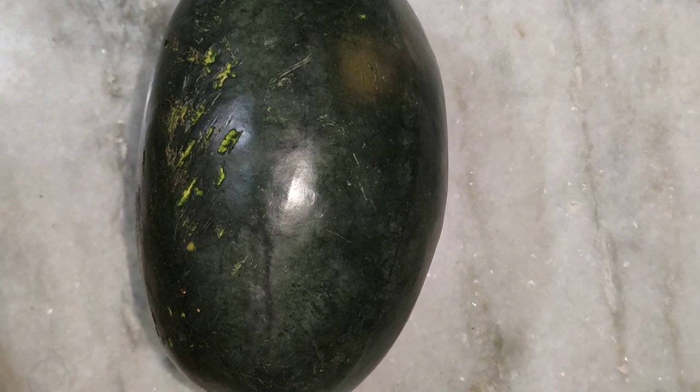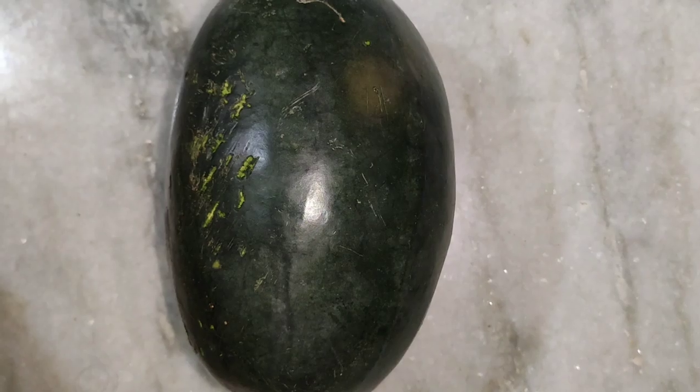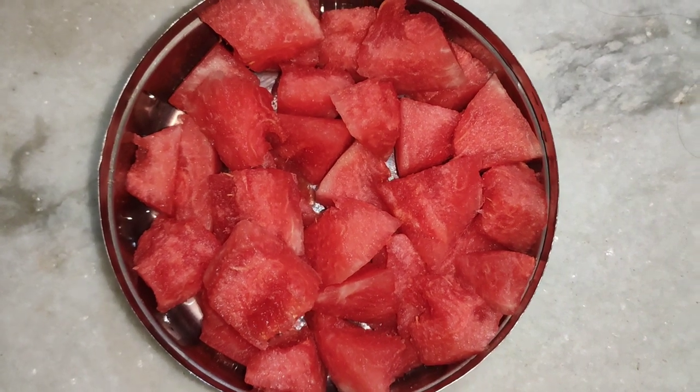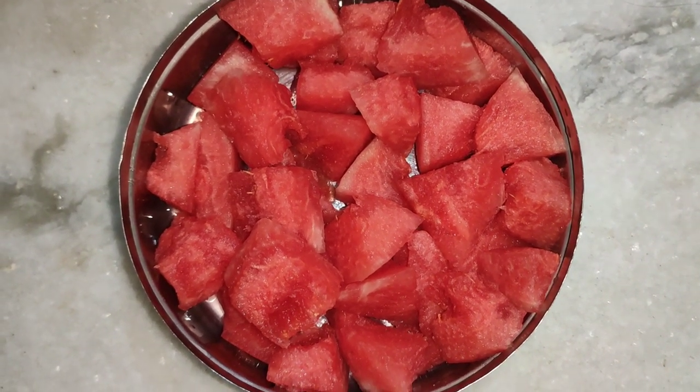I'm going to put a watermelon in hot hot summer. I'm going to put this watermelon in the bag. I'm going to cut the seeds in half the bag. I'm going to cut the cubes in a box.